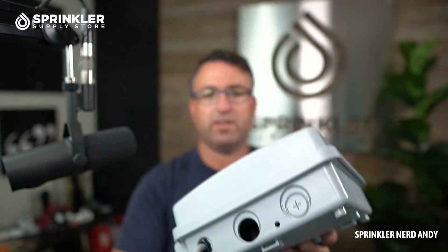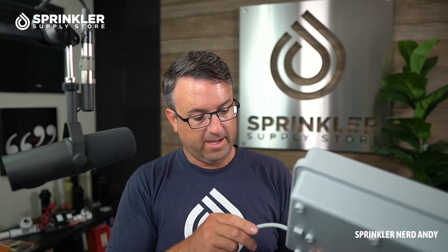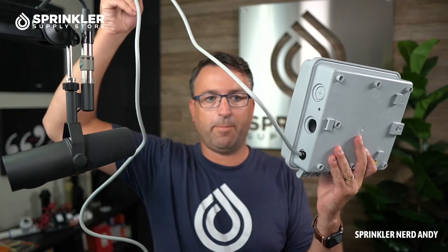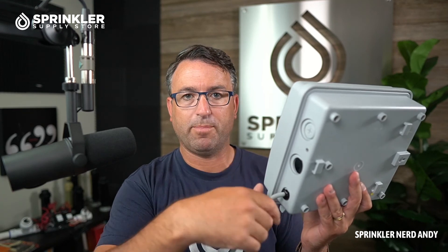Let's take a look at the bottom: there is one knockout already there, and you can knock out additional ones if you're using multiple conduits into the controller. If you are going to hardwire this, you can cut the pigtail off, put a junction box here, and make your splice to hardwire the system to 120V instead of plugging it in.